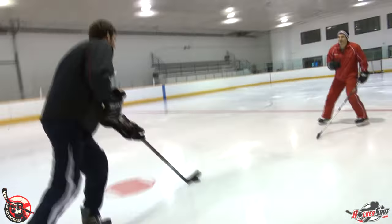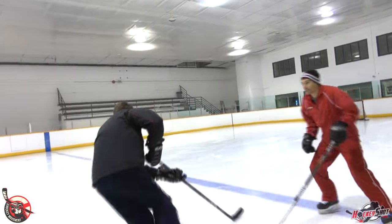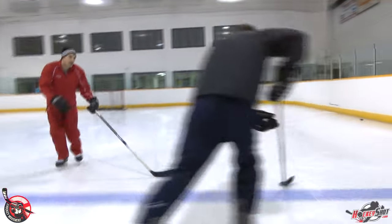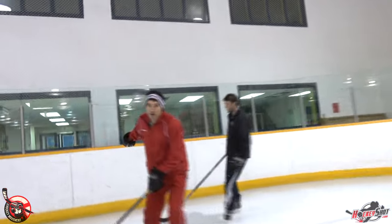Here I'm going one-on-one with Dan except I'm outside the dots — that means I'm giving him lots of space to take me right here. One quick move and I'm burnt. But here it's one-on-one again except I'm staying inside the dots, giving Dan the outside of the ice. I want him outside because he's close to the boards and I can play him into the corner.